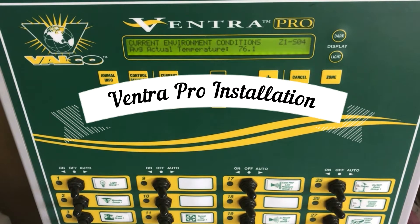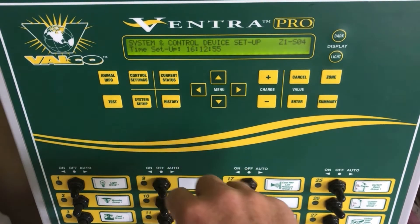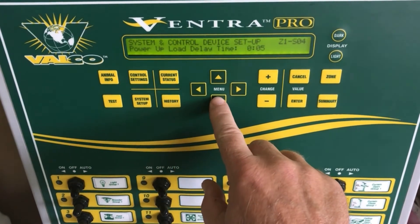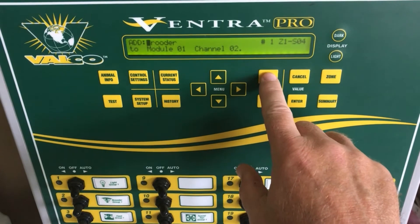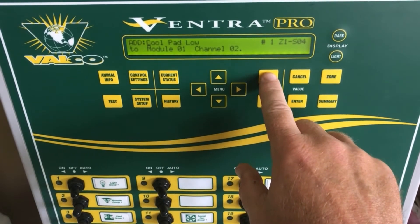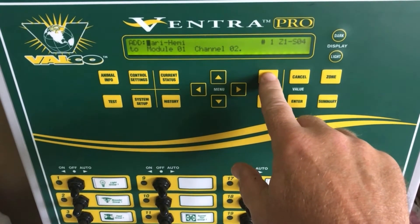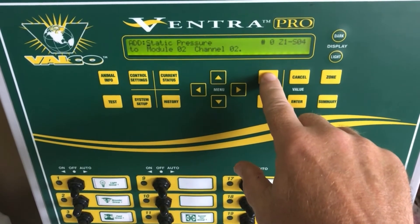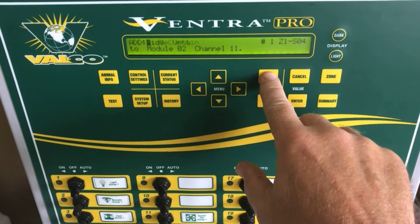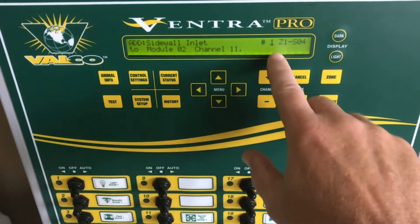In this Venture Pro video, we are going to be adding a control device — a sidewall inlet. To do that, we go to System Setup, arrow down, press Enter to add a control device, press Enter, and then scroll through the list until we find Sidewall Inlet. Now that we have Sidewall Inlet selected, press Enter.